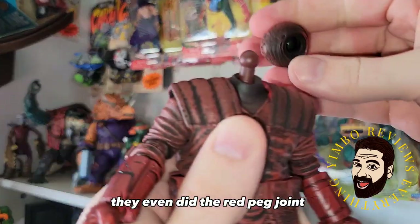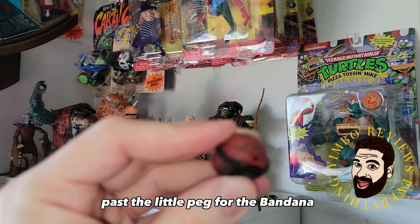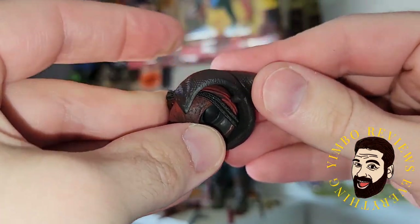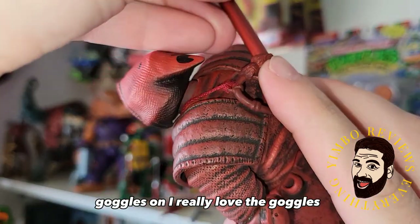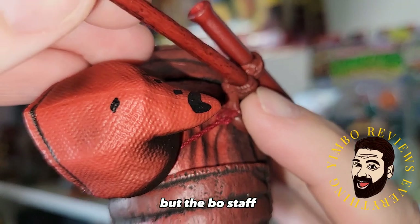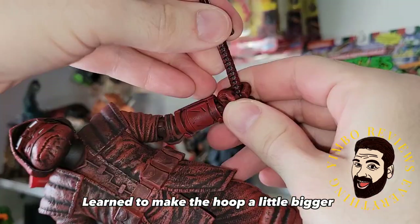Pop off the head — they even did the red peg joint. Nice. Getting the goggles to stay on is honestly a pain. Here's the trick: pull the rubber band down past the little peg for the bandana, then put the bandana in, or here's the cool red hood — there's a little peg thing in the back that slots in and secures the bandana goggles on. I really love the goggles. One thing I don't like is the sheath holder is so damn tight — the sheath fits pretty good, but the bo staff? No, that's not going in. That's way too tight. I wish they would have made the hoop a little bigger.